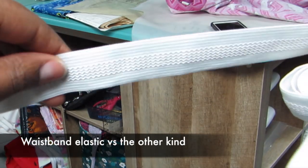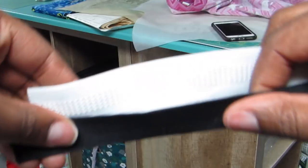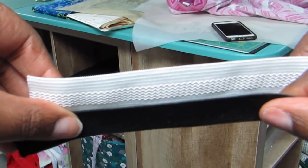Let's talk about elastic real quick. You have waistband elastic, which is the white kind you find on underwear, and then sportswear or comfort elastic which is more comfortable at the waistband. Use the waistband elastic — it won't have as tight of a stretch to it, so it'll be more comfortable around the waist.